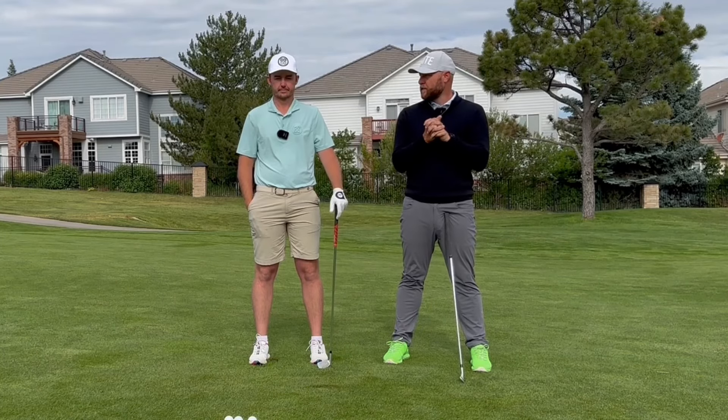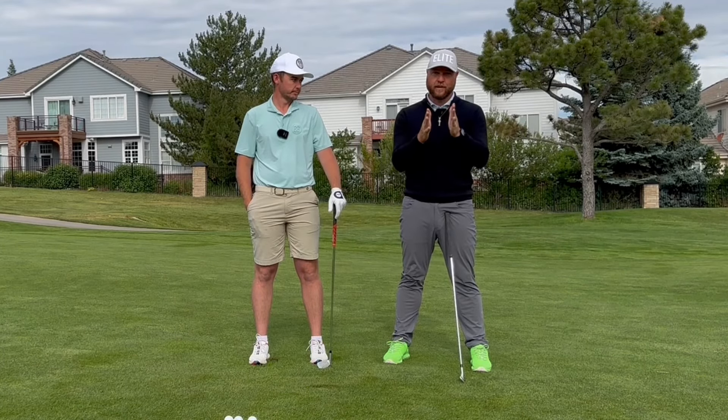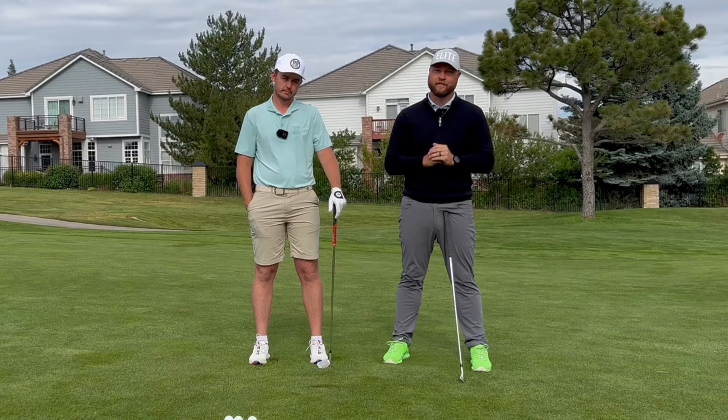All right, here we go. Today we're talking side bend. We're going to help you understand it at a much higher level. Let's dive.